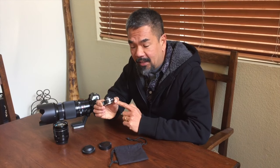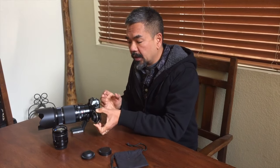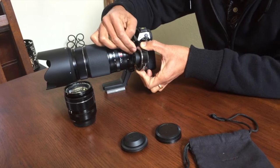What I have here today is a teleconverter — this happens to be the Fujifilm 1.4x teleconverter. The way all teleconverters work is they extend the range of a telephoto lens. The way it works is you attach this to the camera body, and then the lens itself attaches to the teleconverter.